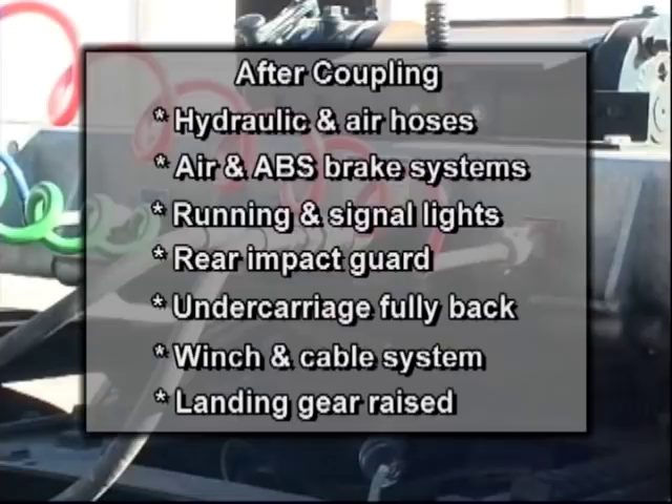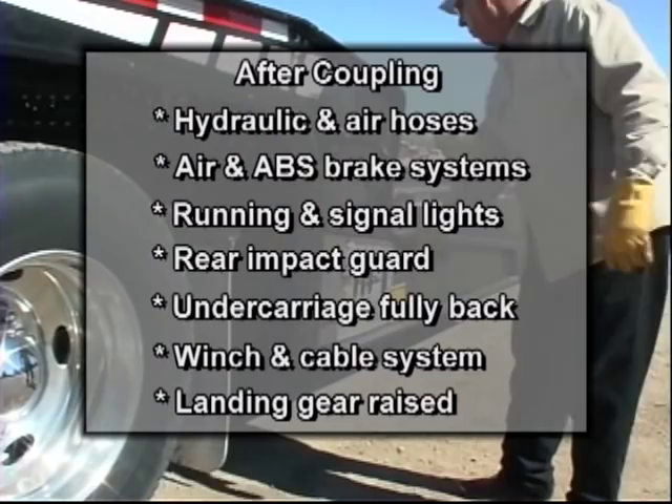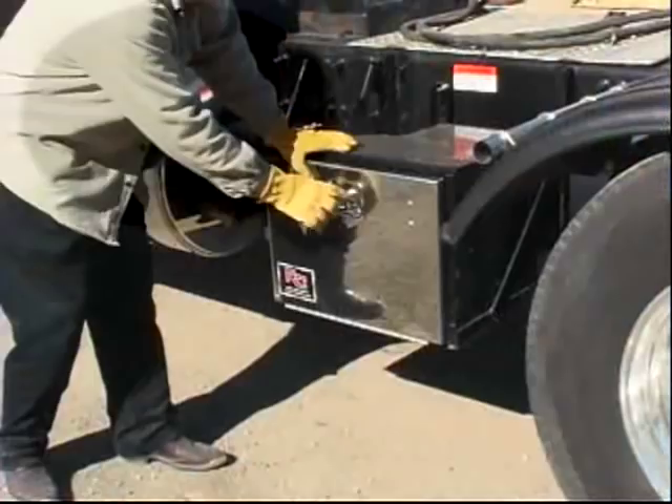After coupling, check the air hose connections, air and ABS brake systems for proper operation, check the running and signal lights along with the rear impact guard, make sure the trailer's undercarriage is fully back in transport position, inspect the winch and cable system to ensure safe operation, and make sure the landing gear are raised and secured in transport position.